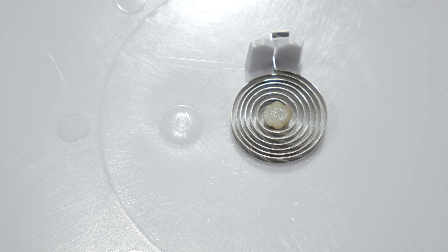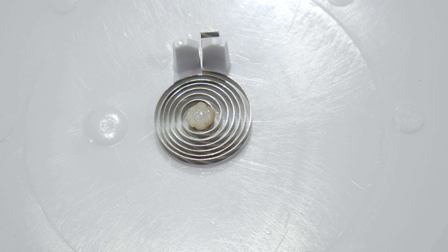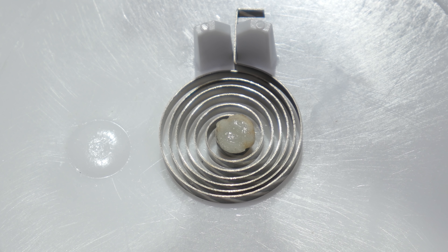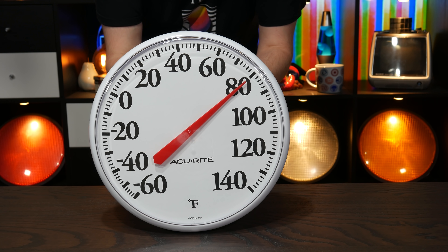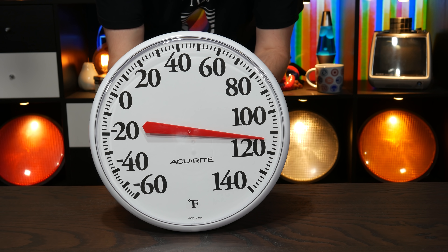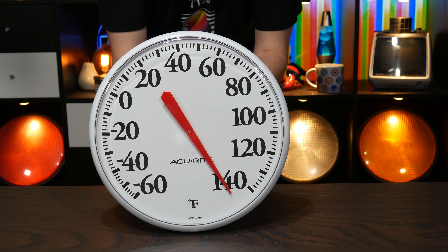In a thermometer like this, the bimetallic strip is formed into a coil with the outside end secured in place and the inner part of the coil attached to a pointer. Although the amount the strip bends when the temperature changes is slight, forming a coil compounds that effect with each rotation. You end up with a coil that contracts as it gets colder and expands as it gets warmer — or potentially vice versa. And so the center of that coil rotates somewhat as the temperature changes. Attach a pointer to the center of that coil, and with a little experimentation and calibration you'll have created a simple device which indicates the current temperature. The effect is surprisingly linear — the spacing between the numbers is consistent through most of the travel, although you can see it vary somewhat at the ends.